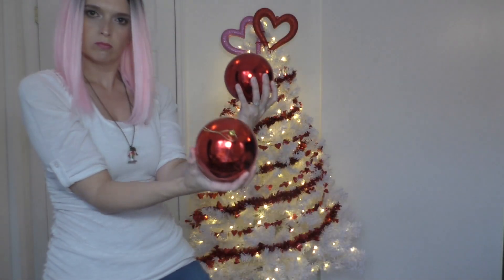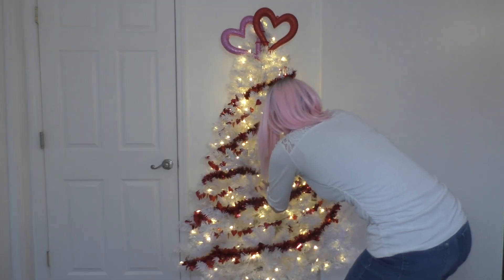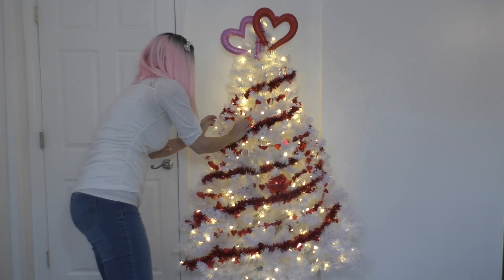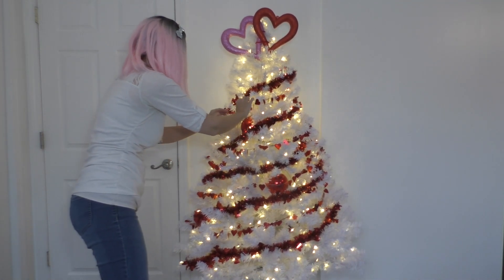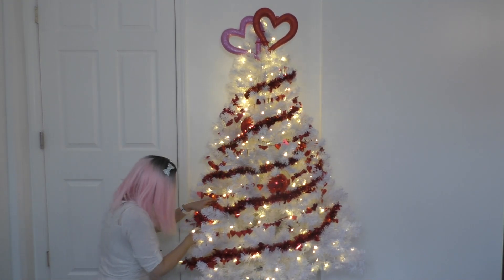And now it's time for some big red balls. I'm just gonna put these in, tuck them in a little bit. They're not really gonna hang on the ends — I'm gonna squish them in there so they can reflect some light and add a little dimension and pops of red and shiny fun.